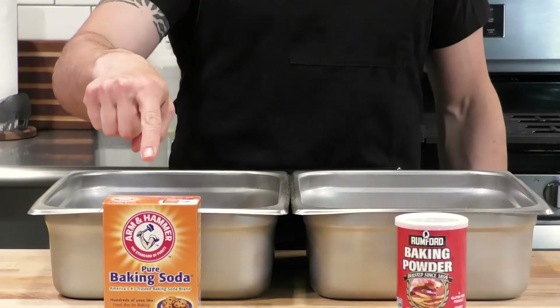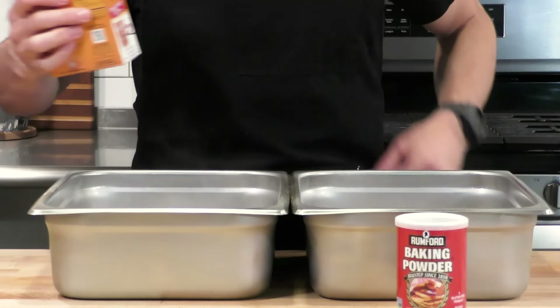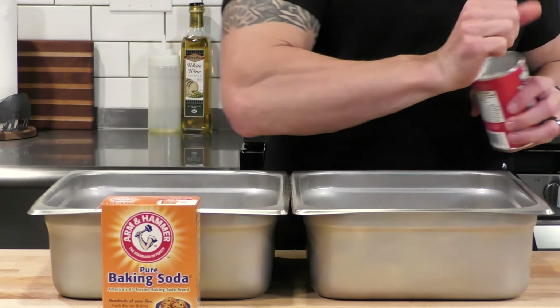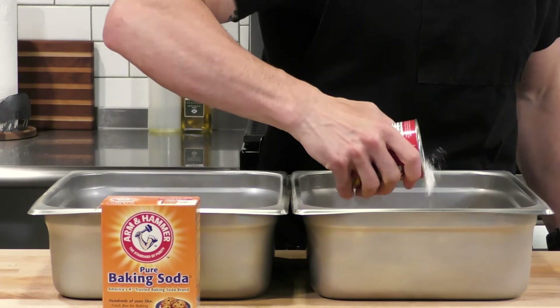Let's start dressing these wings. I have some olive oil on top and some of my base seasoning, which is a blend of garlic powder, onion powder, salt, and pepper. Then I'm going to use this cajun rub - I really love a cajun rub for a dry wing, it adds a really nice flavor and a little bit of spiciness.